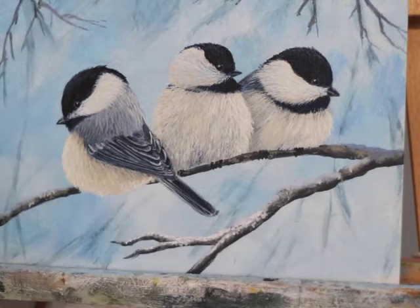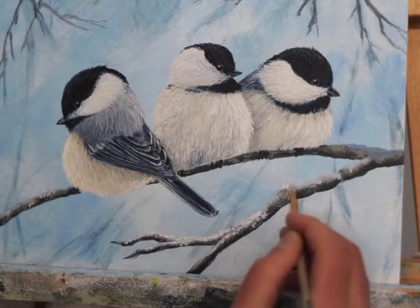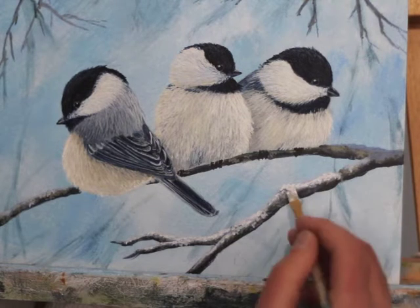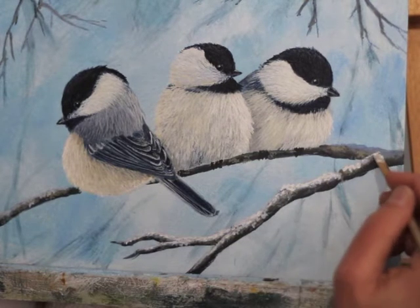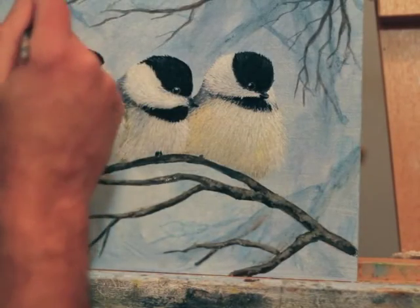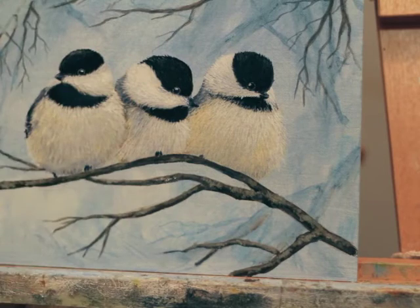Here I'm going back now and you can see when I add the brightest color, it makes the edge of that branch start to stand out from the background. That mid-tone is very close in value to the background, and it sort of made that branch disappear. But once I add the bright on top, it makes it pop right out.